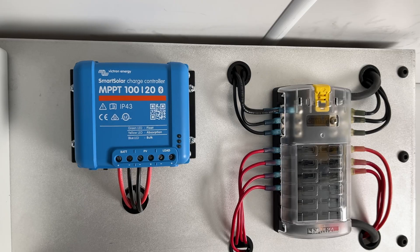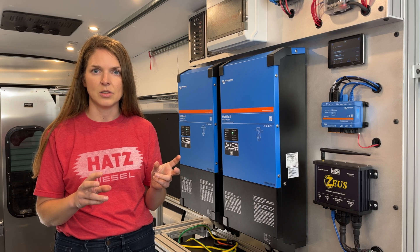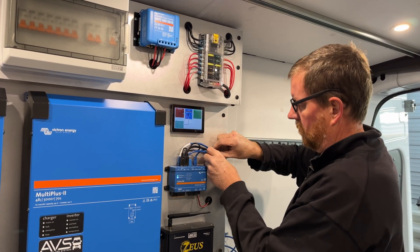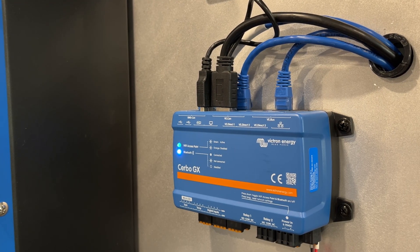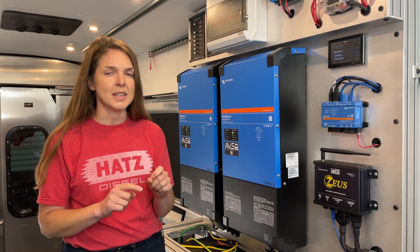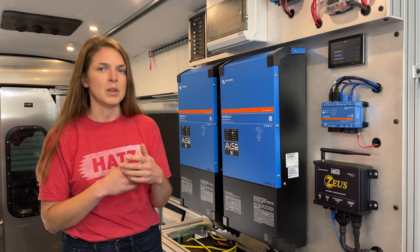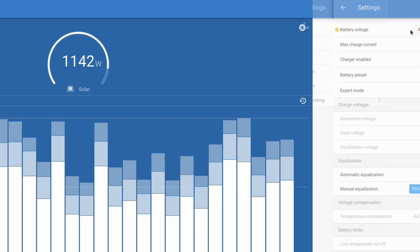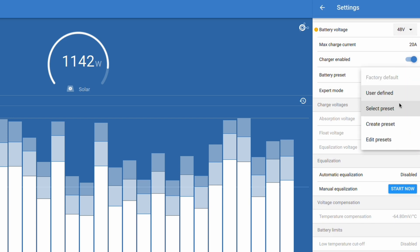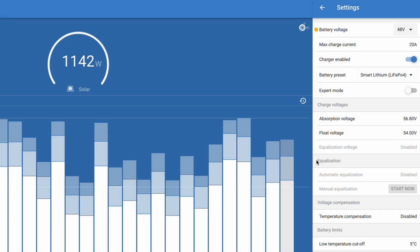So what about the solar charge controller? When you first commission a system, you'll open up the Victron Connect app and you'll be asked to do a firmware update. By pushing the latest update, you're ensuring that all the components are going to connect in the most efficient and up-to-date way. The second that MPPT solar charger sees a BMS, it will toggle to controlled by BMS. Even so, we still want to set up backup parameters that will be more within our ballpark for this battery. So in the app, let's go to battery presets, select preset, and we'll choose lithium iron and start changing those parameters.